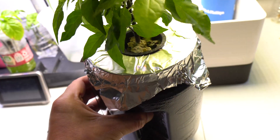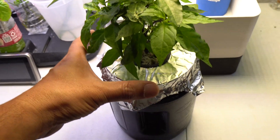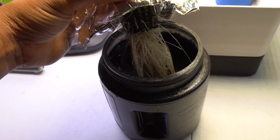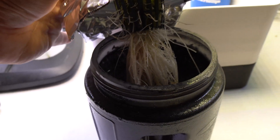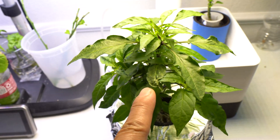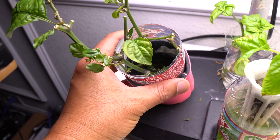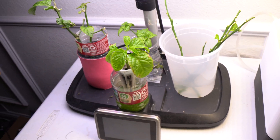If there is algae growth after a while, you can clean it out and put a little bit of hydrogen peroxide in there — not too much, just a little bit — and that will help combat the algae from growing. You can see the roots are nice and white and clean with no algae growth, and that's why the plant is nice and healthy, as opposed to those other ones which are very unhealthy because of lots of algae growth.